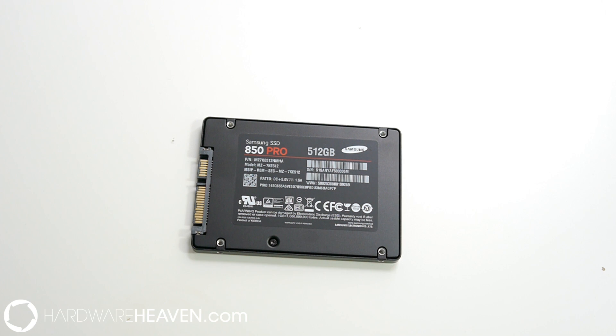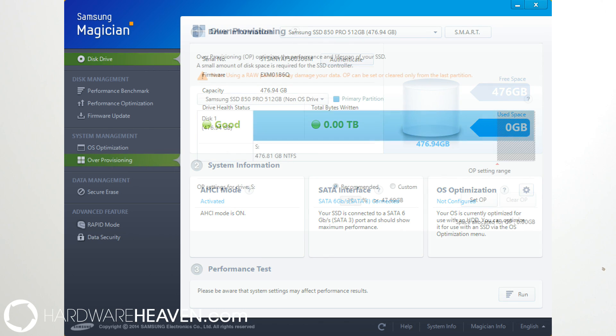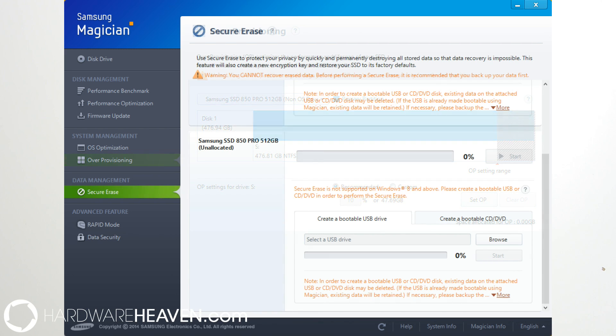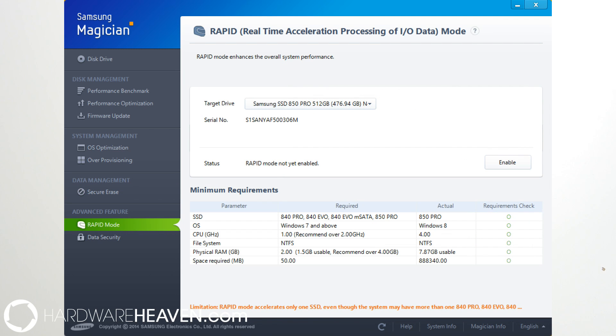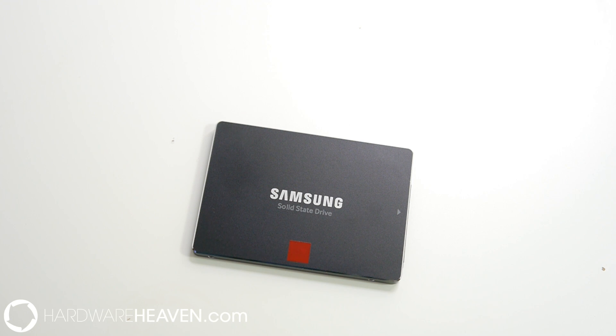We saw software keys with those other two drives, but that isn't something Samsung provides because they offer free software on their website. You can download SSD Magician, which allows you to monitor your drive, upgrade the firmware, erase it, and all sorts of things like that, as well as enable Rapid mode, which we'll talk about later. You also get data migration software, which allows you to take your existing drive with its operating system and migrate it onto the SSD, then remove the old drive, plug in the new SSD, and carry on without reinstalling your operating system.